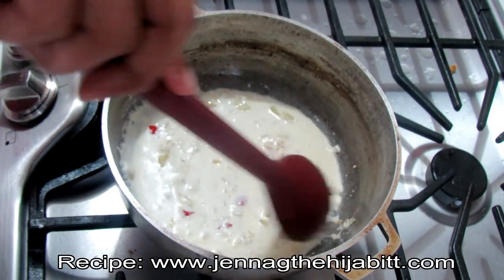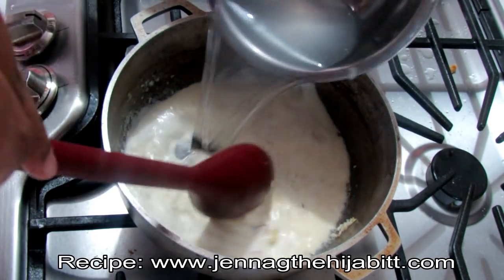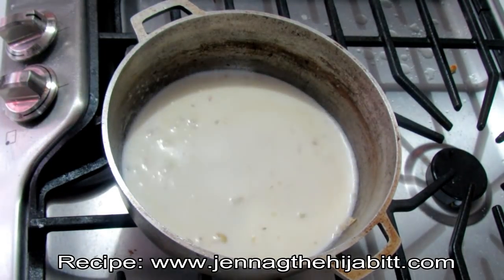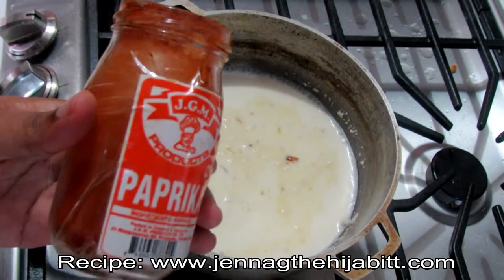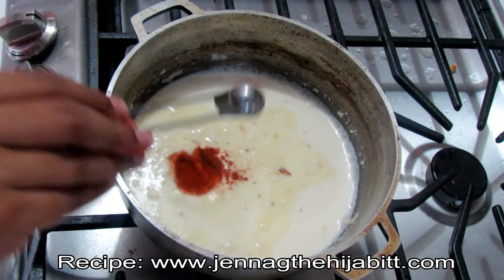Now I'm going to be adding the water, but like I said, if you have broth or stock you should add that instead for more flavor. I'm also going to be adding my paprika and some cumin or roasted jeera.